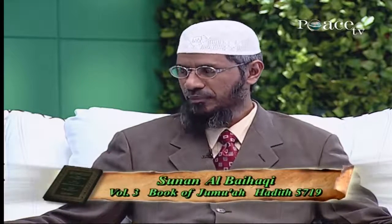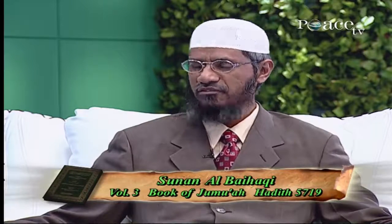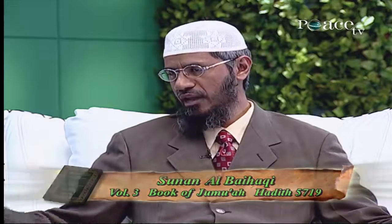It's mentioned in the Hadith of Sunan al-Hakim, volume 3, Book of Jumu'ah Salah, Hadith number 5719. Umar, may Allah be pleased with him, said that the traveller's prayer is two Rakaat, the Adha prayer is two Rakaat — talking about Eid al-Adha — and the Jumu'ah prayer is two Rakaat. This is the full length of all these prayers as it came from the Messenger of Allah. That means Eid Salah should be two Rakaat.